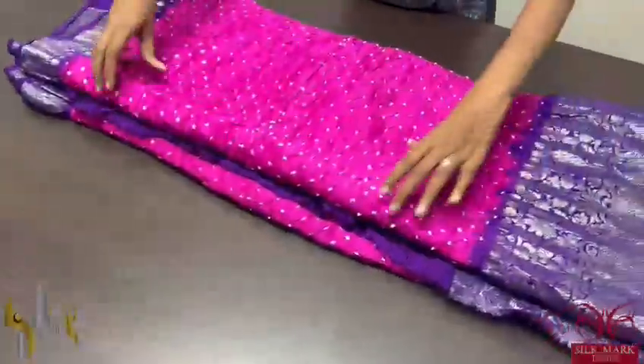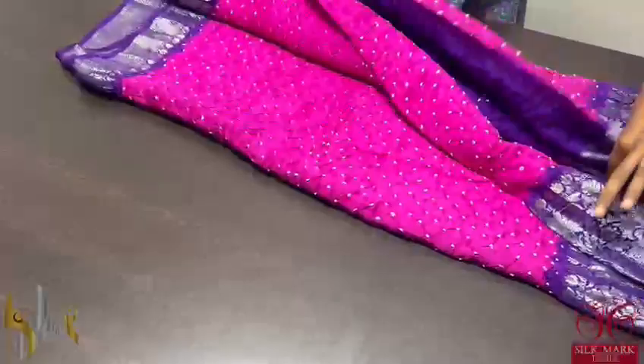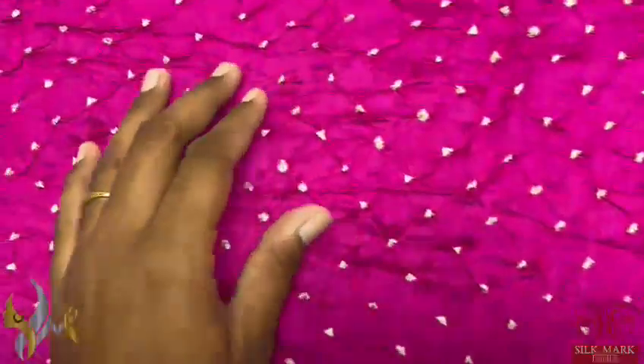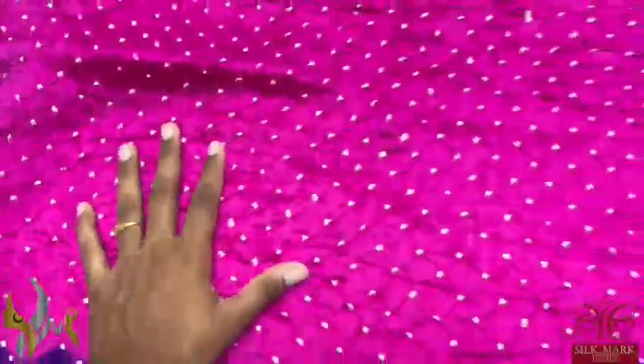Beautiful Fangee bandage saree in a very pretty combination of Rani pink with purple. The saree has all-over bandage work, very beautifully done with an excellent hand work. It is not a printed bandage — it is original hand work bandage which is not roll pressed.